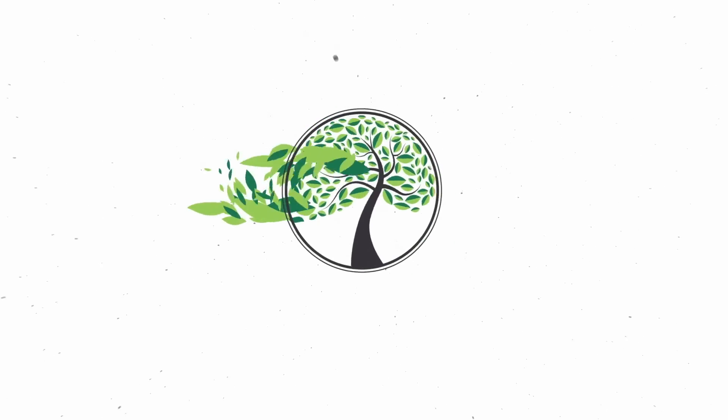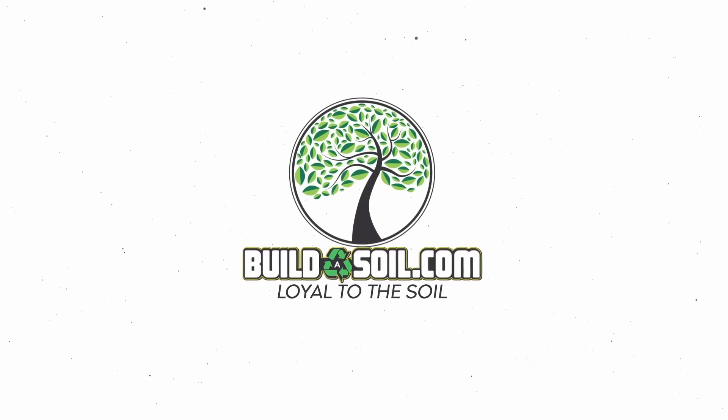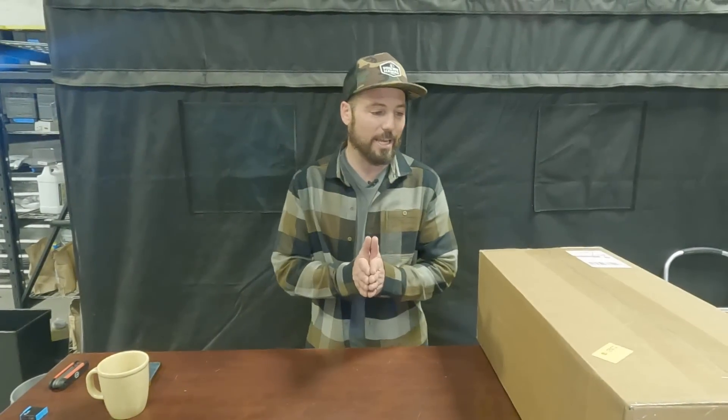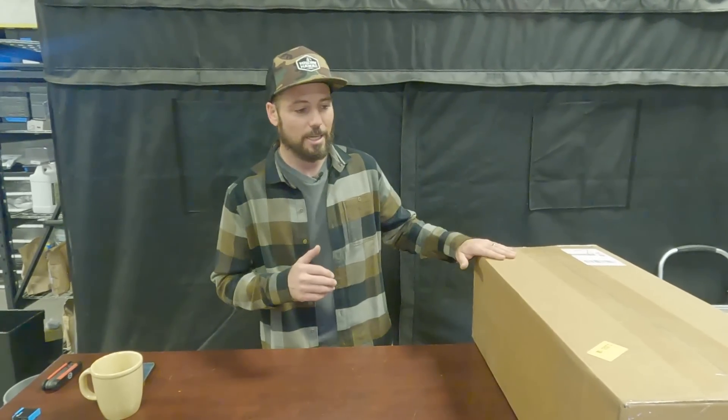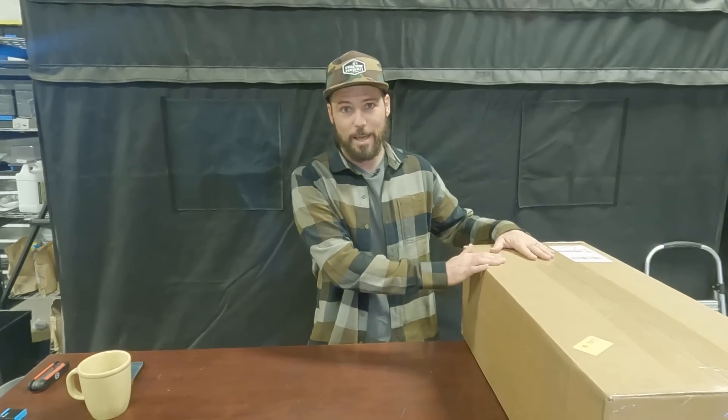Hello and welcome to the Build-A-Soil YouTube series. Today we have a product highlight video — sort of a marketing video — but if you've already purchased it, this is going to help you build it and understand exactly what to do when you get your package in the mail.